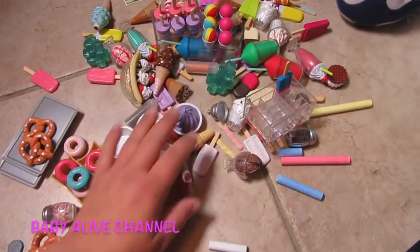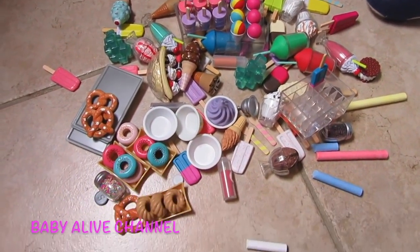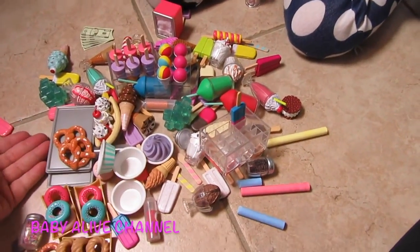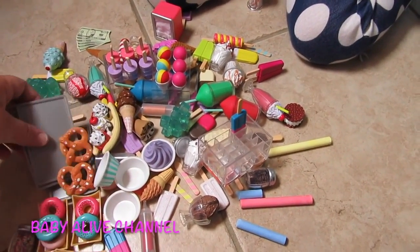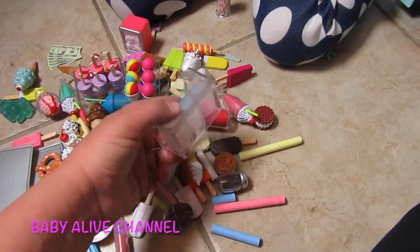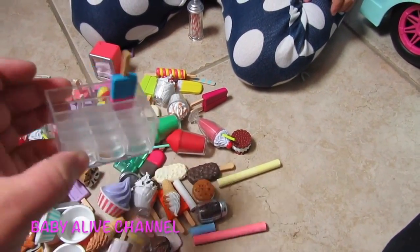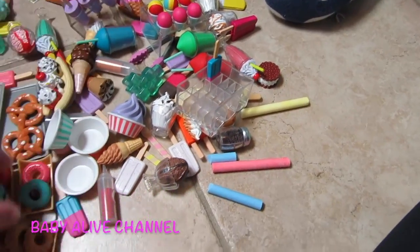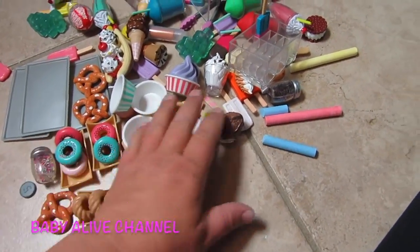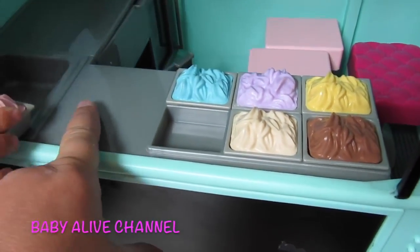Okay, we have unboxed this whole ice cream truck — look at all this stuff that it comes with. Elsa helped me with it. This is so cute. There's literally hours — and when I say hours, I really mean hours of fun playtime. You can put the ice cream inside of this and they won't fall. This has its own little container. And the donuts have a tray, but for the most part everything else you just set on the counter.